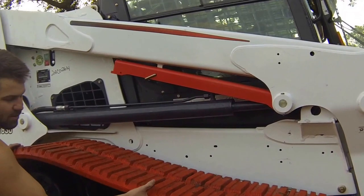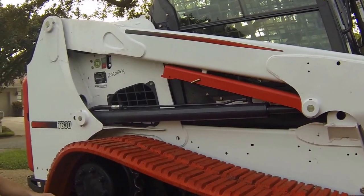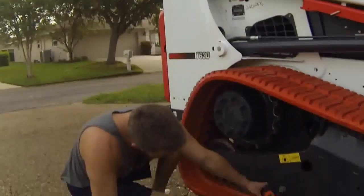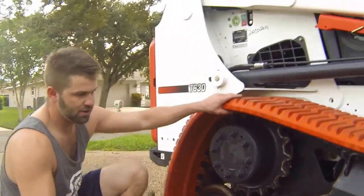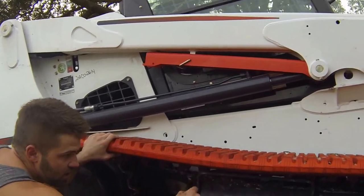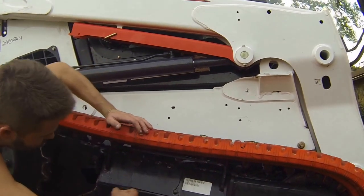We're going to go ahead and get it to a hand-tighten. The book wants it jacked up with the gap measured at a half inch to five-eighths inch between the roller and the track itself. What we're going to do is measure it off the top of this metal bar. If your track is ever dragging along this metal bar, you're causing unnecessary wear — I see this all the time, tracks constantly riding on this metal bar.